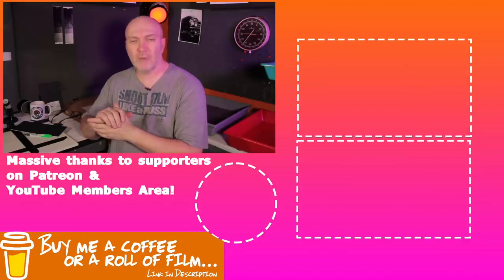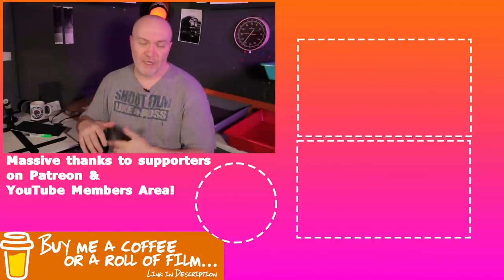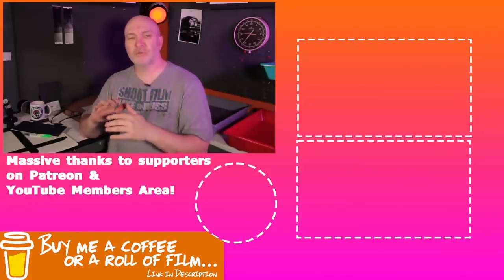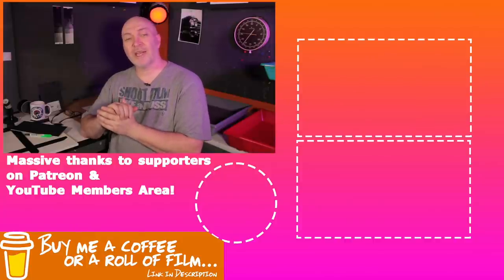Anyway guys, hope you enjoyed the video. Got to say thanks a lot to all the people that support my channel — send me stuff, and you guys that support me on Patreon and YouTube members area. I'm starting to put out more stuff on Patreon and the YouTube members area as well. If you are a Patreon or YouTube member, you're going to start seeing some more darkroom content. Thanks a lot for watching, hope you enjoyed it, and I'll catch you next time.